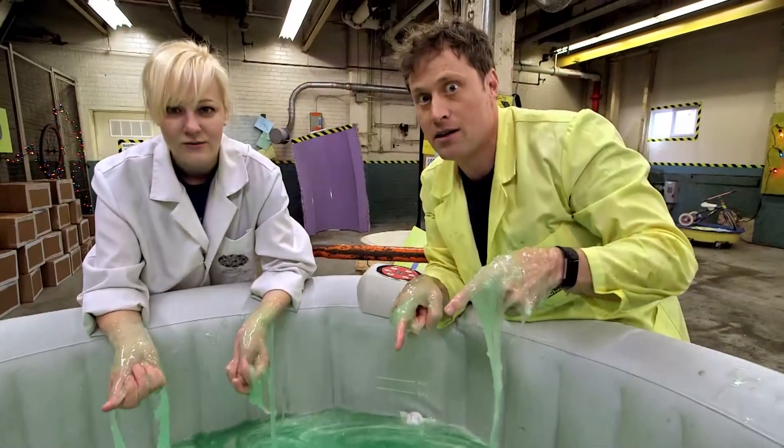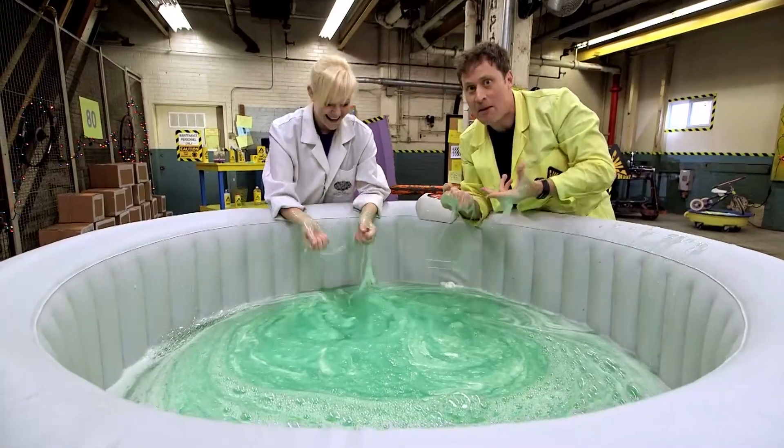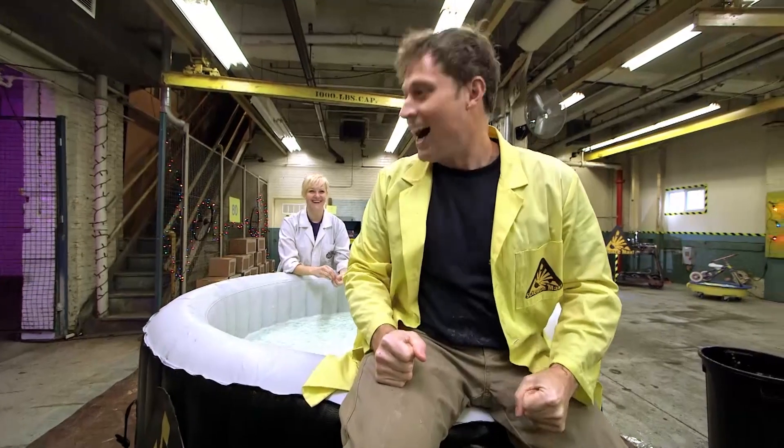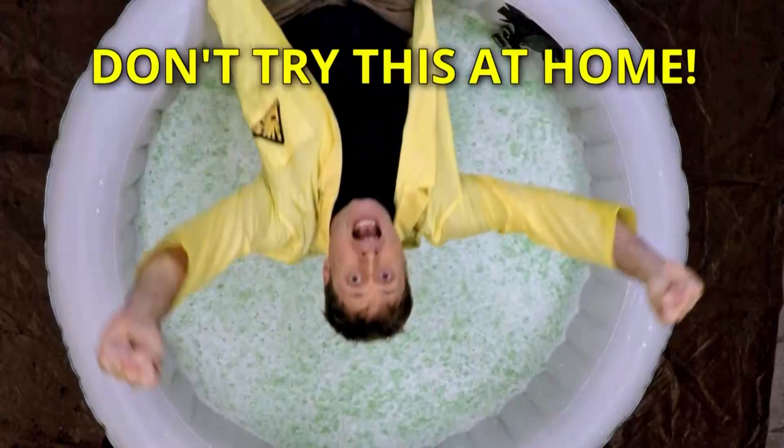Then there was only one thing left to do - we get in this slime! Can we do that? We can totally do that! This is Science Max. Going swimming in slime! Who's going first? You are! This is how Science Max does polymers. Three, two, one! And remember, don't try this at home.